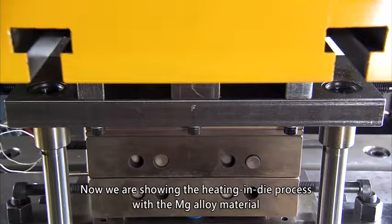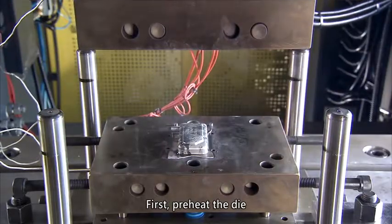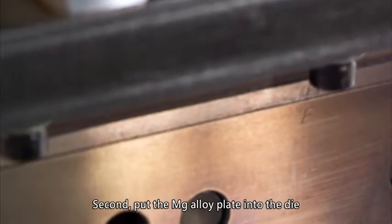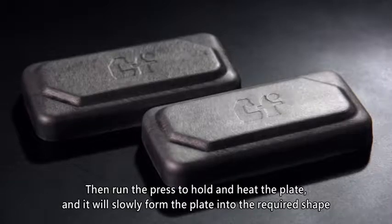Now we are showing the heating in die process with magnesium alloy material. First, preheat the die. Second, put the magnesium alloy plate into the die. Then run the press to hold and heat the plate, which will slowly form it into the required shape.